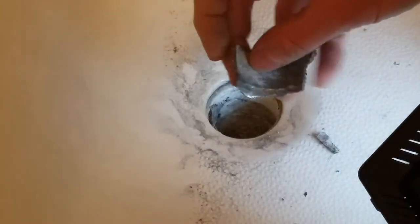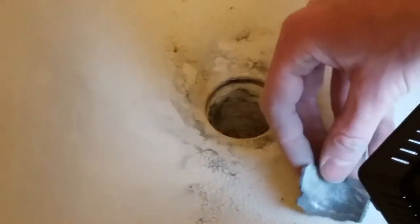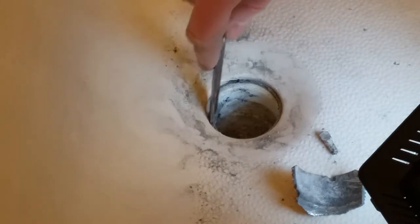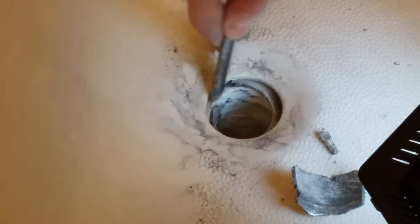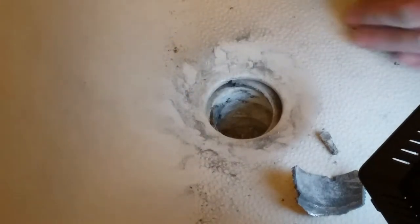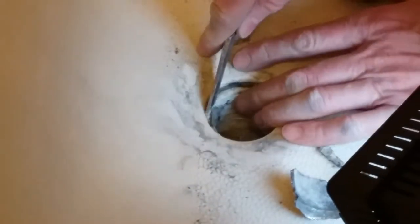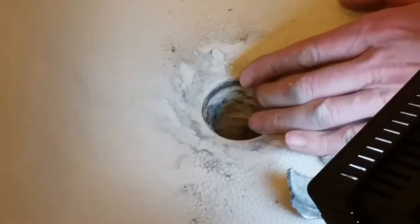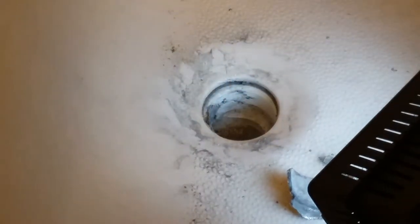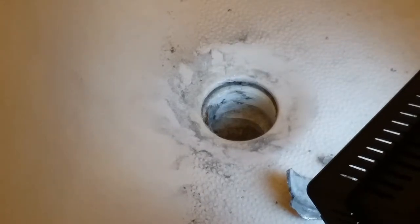Now that I cut through, the old drain is breaking out fairly easily. Here's a little bit more right here. Not super easily, but it is breaking out. Let me move the camera and just work on it some more.